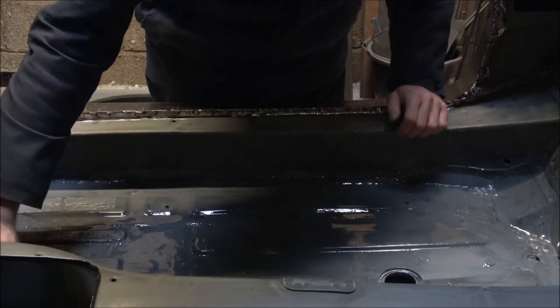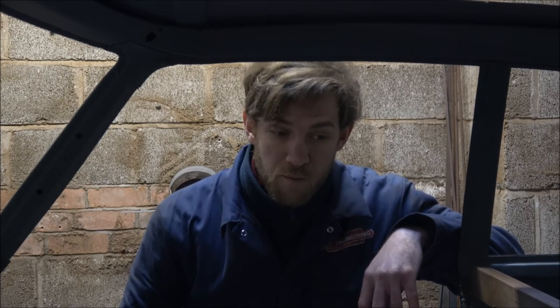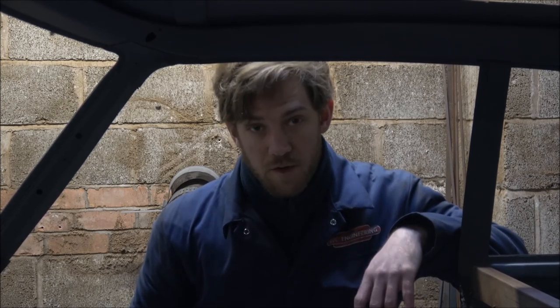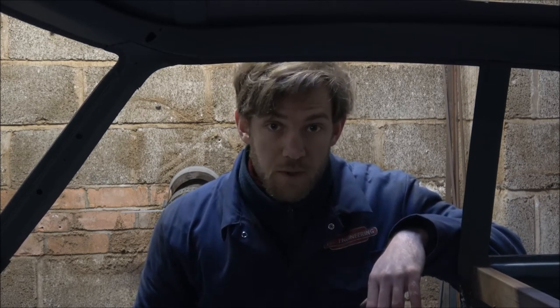So essentially that is it. That's a very quick guide to how we prepare the bodywork once it's been all welded and is ready to get the rust prevention in before it goes to the paint shop. The next video will be seam sealing, so make sure you hit the subscribe button so that you don't miss it. In the meantime, don't forget to like and leave any comments below. Until next time, happy classic car nurturing!